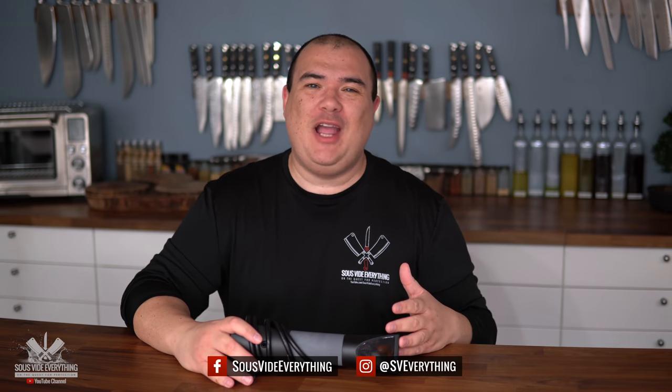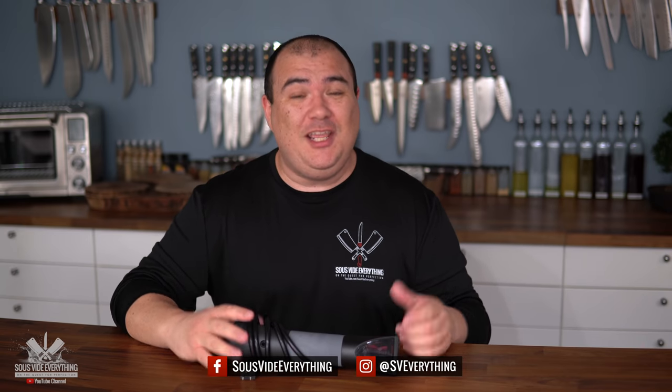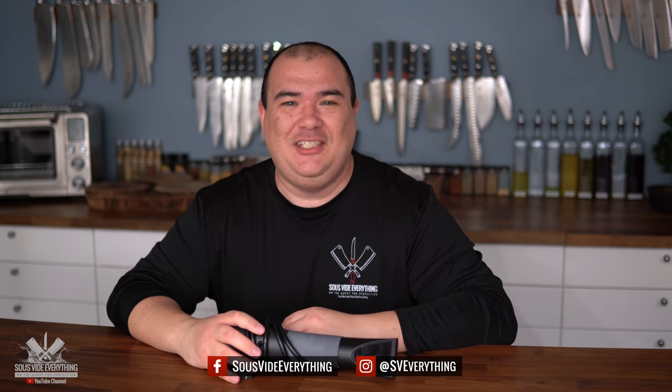Thank you for 1 million subscribers everybody. This video is dedicated a hundred percent to all of you. Now about this video: this is a sous vide machine, it is reliable, it is also accurate and most importantly it is fun. Some of the methods you are about to see do work but they are not even close to this thing here. I hope you enjoy it. Check it out.